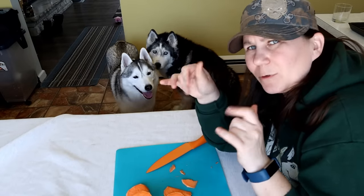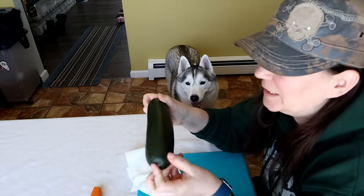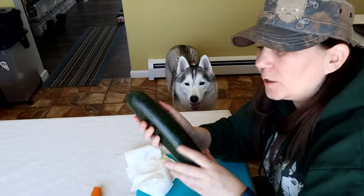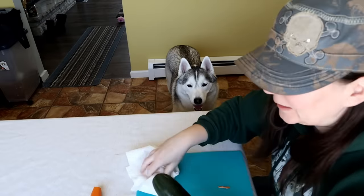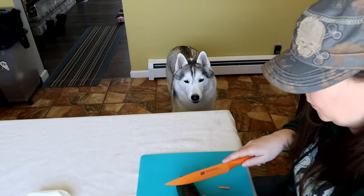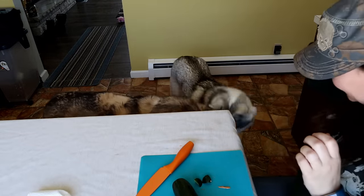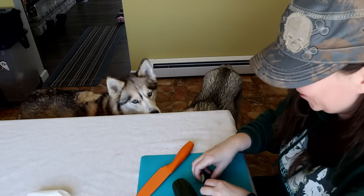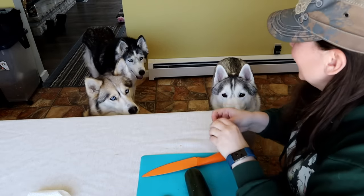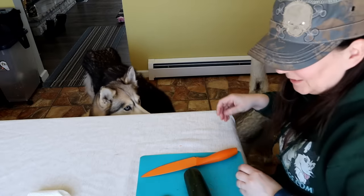A burger just isn't a burger without toppings. Since we don't really want to give the dogs pickles, we're gonna do a couple of cucumber slices on top. I actually washed this cucumber really well and I'm going to leave the skin right on it. Memphis will eat anything — Shelby spit it right out. Oakley, want to try a cucumber? She doesn't like it either. So we're gonna slice them kind of thin so they're pickle-like.